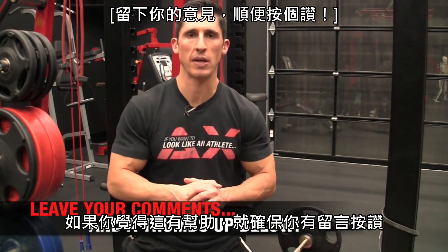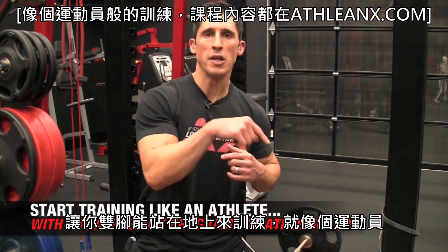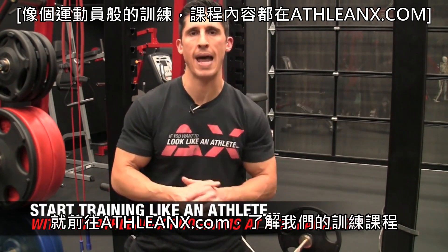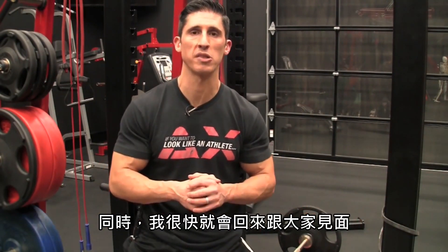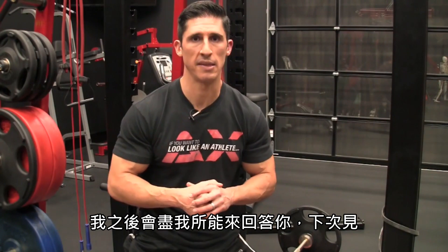If you've found this helpful, make sure you leave your comments and thumbs up below. If you want a program that trains you like an athlete — helping you get bigger, faster, stronger while putting the science back in what we do — head to ATHLEANX.com right now and get our ATHLEANX training programs. I'll see you guys back here again real soon — let me know what you want to see.